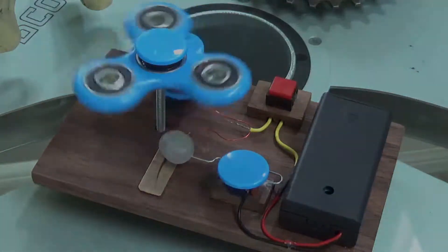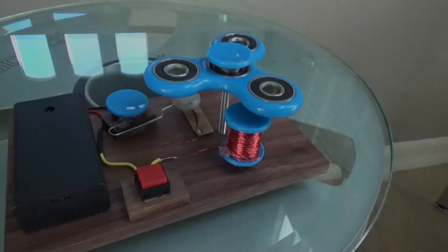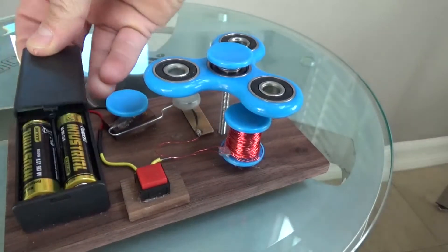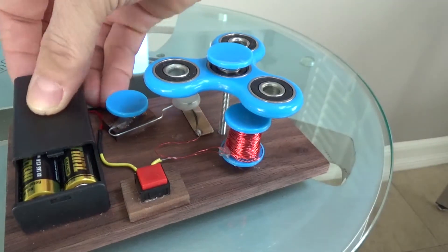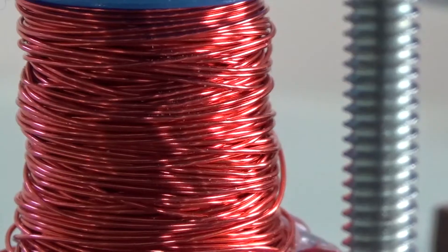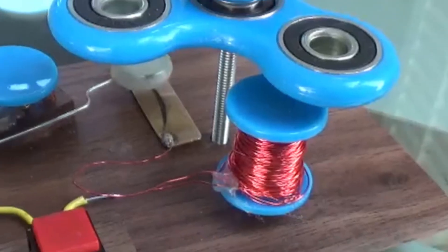Check it out. I'll show you how it works. It's powered by these two AA batteries that run through the square power switch over to the coil. It's an electromagnet that I made just by winding some wire around a wooden stick.